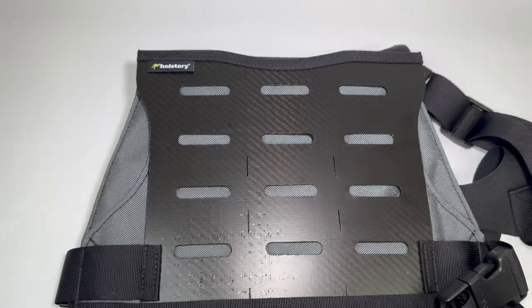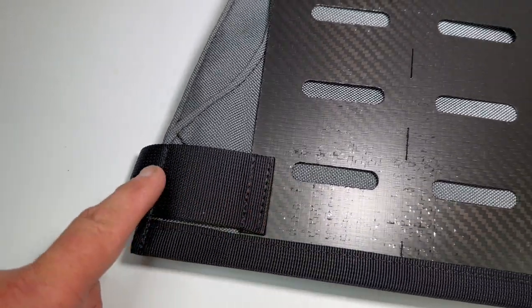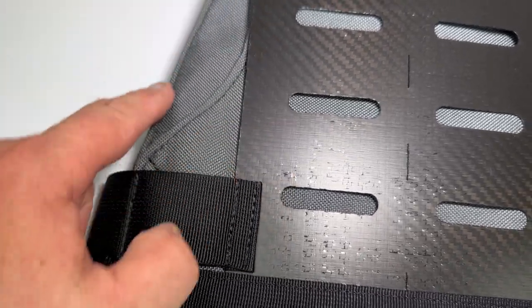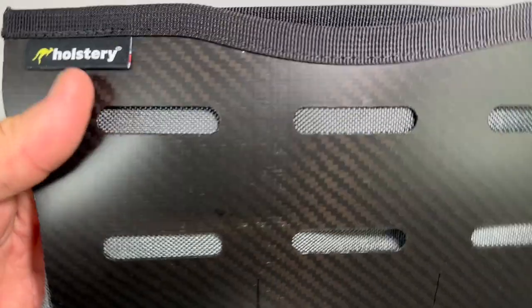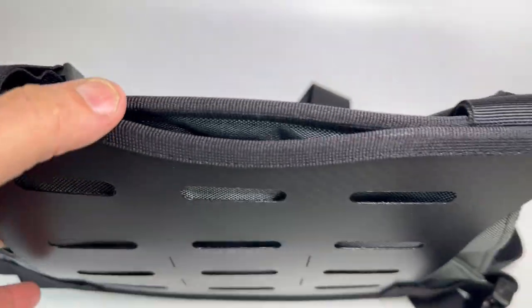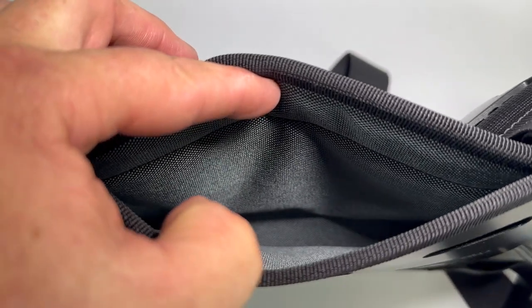It's got really nice stitching right here — all these edges are stitched really nicely. This is a pocket that actually goes behind here and goes all the way to the other side, and that same pocket actually goes in the top here as well.